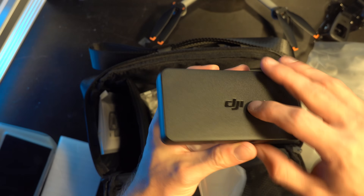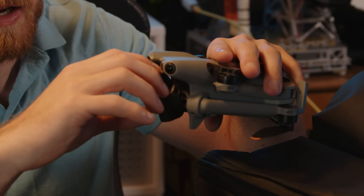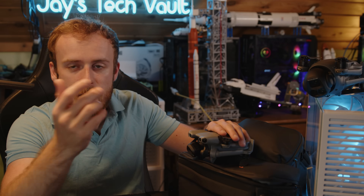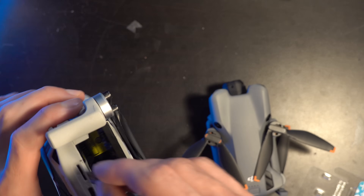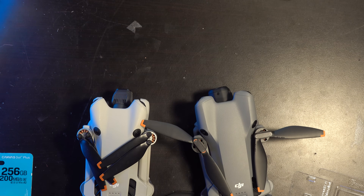The ND filters from the Fly More kit clip onto the front — they snap over it pretty solidly. Also keep in mind that an SD card or ND filter will easily push you over the weight limit. This drone is about two and a half grams over the 250g limit. There's been a lot of discussion around whether adding a speaker pushed it over. I actually weighed two different DJI Mini 5 Pros and both were a little overweight.